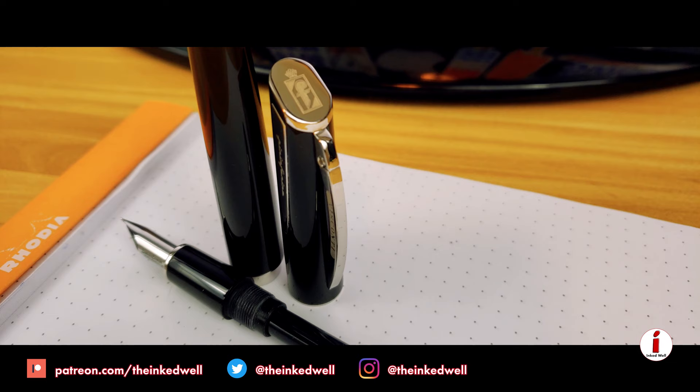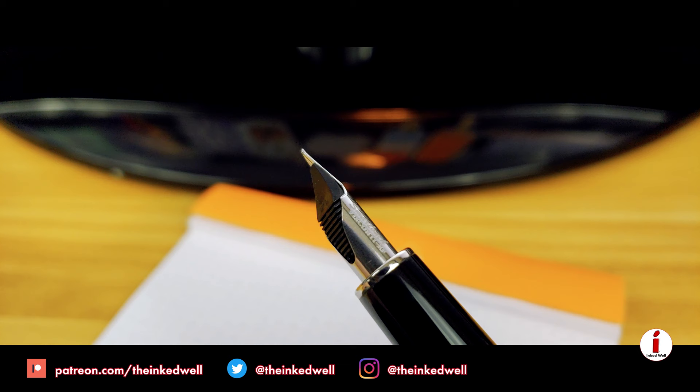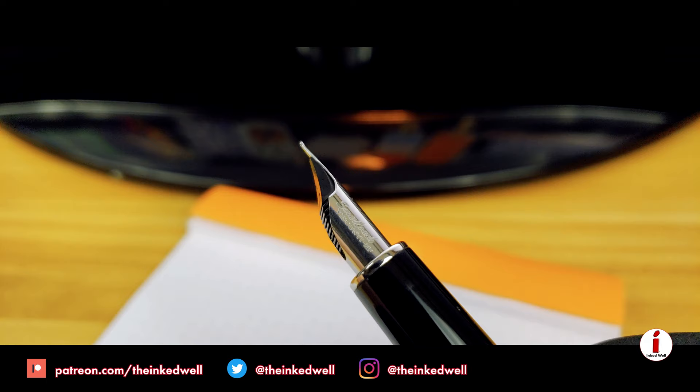The Pininfarina sports a standard cartridge converter, but in a pen like this where you want it to be your daily driver, having a piston filler, an eyedropper, or even a bulk filler is not always the best way to go. For me, the big selling feature of this pen has to be the chromium 18 Smart Touch tubular nib that Visconti put on this pen. The tubular nib provides excellent feed to the nib itself.